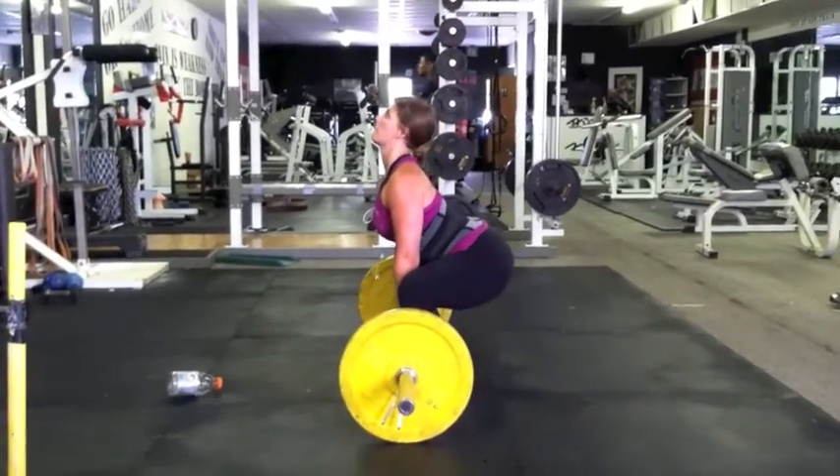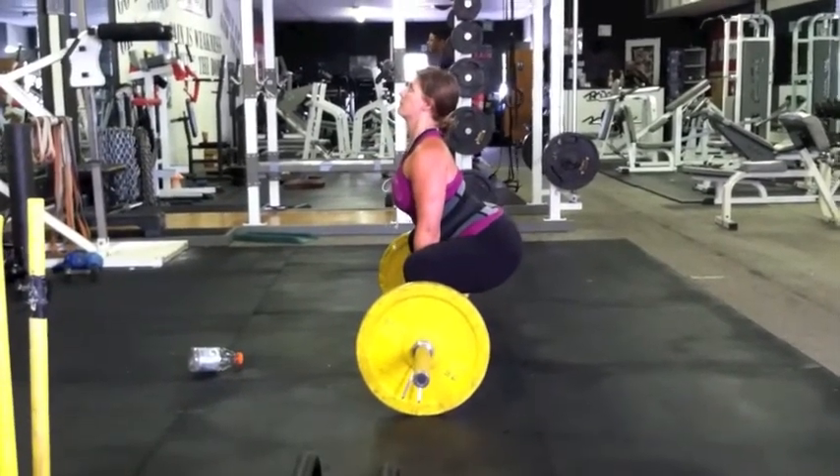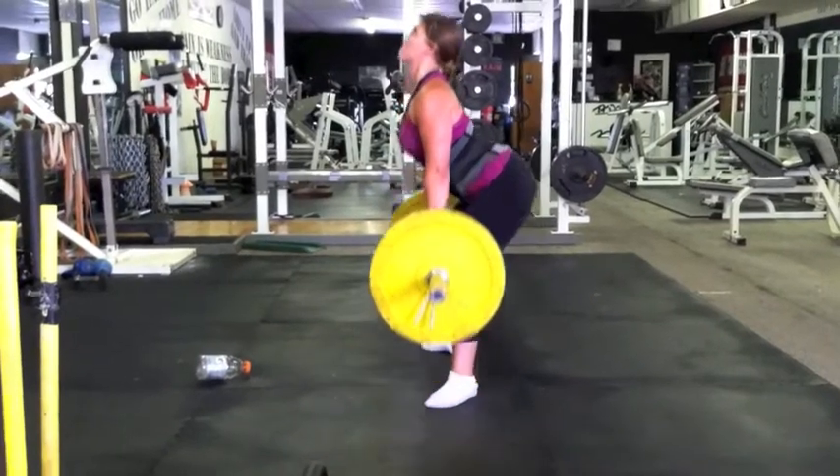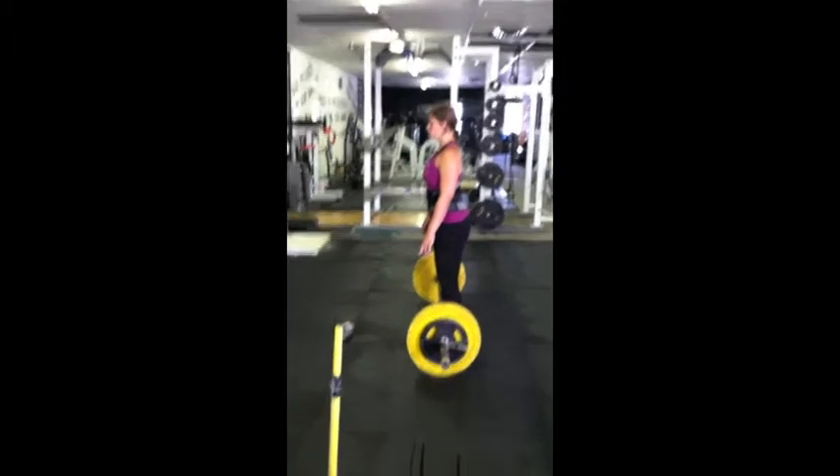It's kind of a misnomer to think that you have to squat the weight up. You can pull it with your hips being dominant, but with some of the back issues Andrea has had, we don't want her to turn it into too much of a hip dominant lift with a lot of force on her spine.